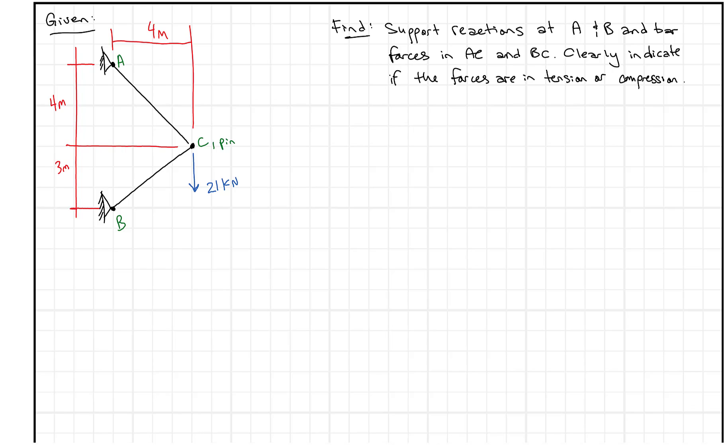Today we're looking at a classic statics problem. What we have here are two bars that are connected at supports with pins, and internally there's also a pin. So these bars are able to freely rotate about point C, and also about A and B. We have a load here — this is a bracket-type arrangement where we have 21 kilonewtons pulling down.